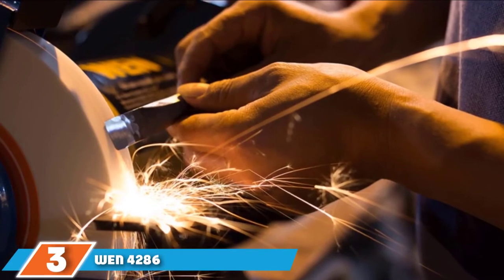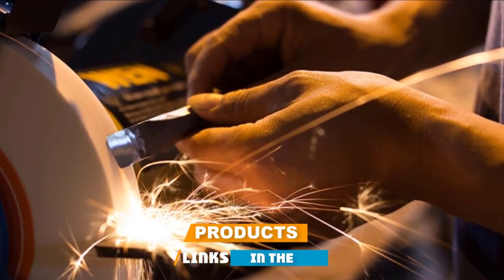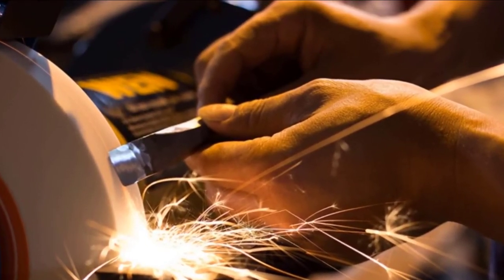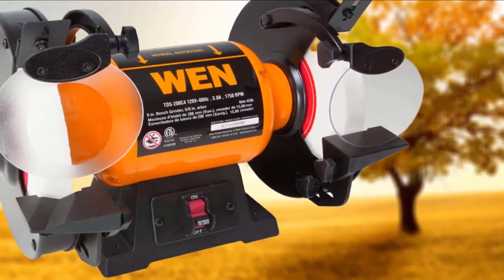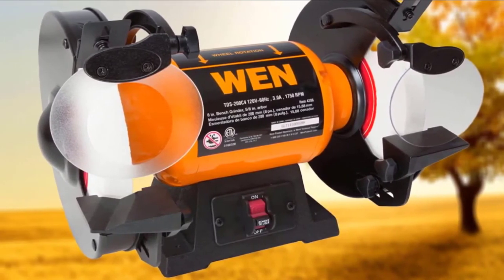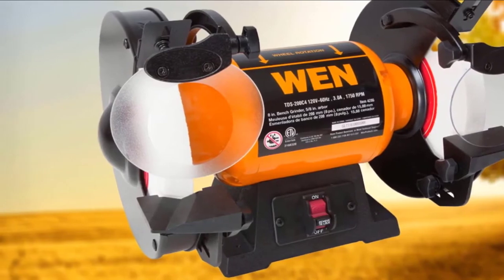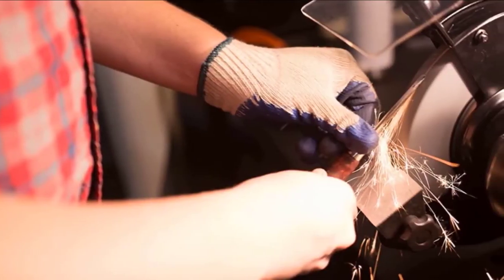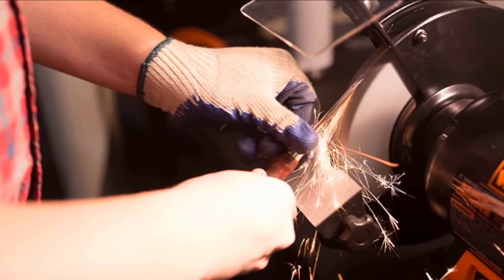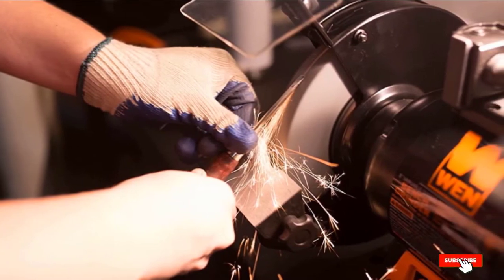The number 3 position is held by the WAN 4286 bench grinder. It is another slow-speed bench grinder whose powerful 3hp motor spins its wheel at 1750 rpm. This makes it a reliable choice for general sharpening, cleaning, deburring, and trimming. You can switch between the two included wheels to extend their lifespan. The WAN 4286 comes with a robust base that eliminates vibrations, and its protective glass keeps dust and debris away from your working area. The combination of slow speed and a powerful motor enables you to grind hardened steel and sturdy materials.